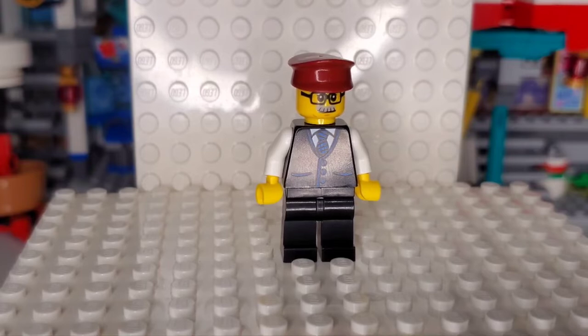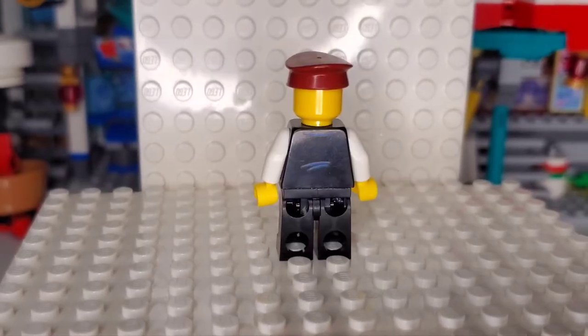Next up is the Train Driver, who has simple black pants and a blue and black vest that looks really good, with blue pockets probably for tickets, blue buttons, and a black tie with blue stripes. There's a nice shirt with an indent to hold the tie, white sleeves to show it's a vest, a gray Brussels mustache, some glasses, and a satisfied expression with a dark red cap. The back just has a few blue lines and a continuation of the collar — nothing too special, but better than no detail.